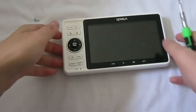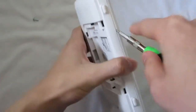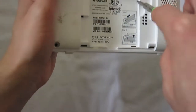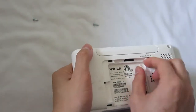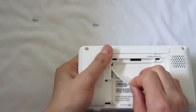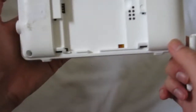Let's just grab my flathead screwdriver and pry it apart. It still doesn't open up, so I think there are some hidden screws under here. Let's tear this label off. There are no hidden screws.